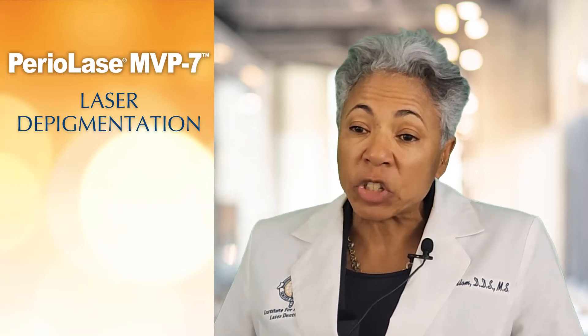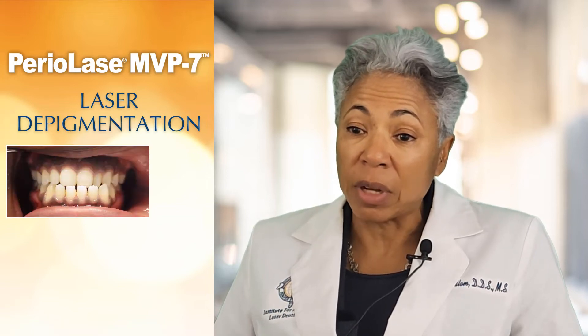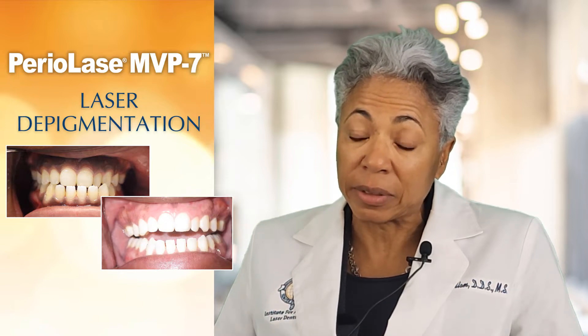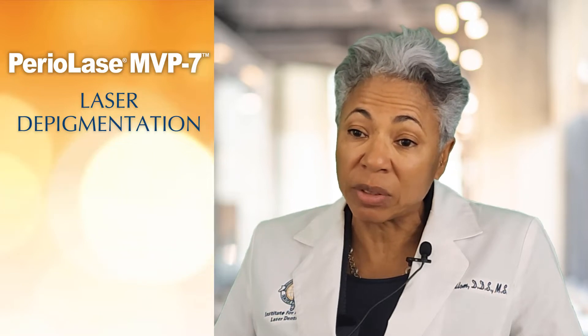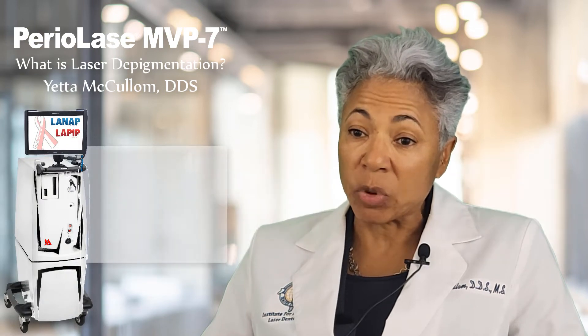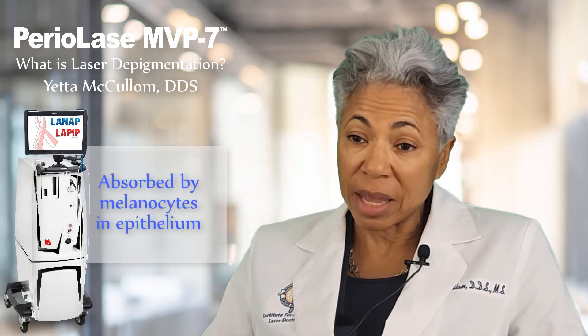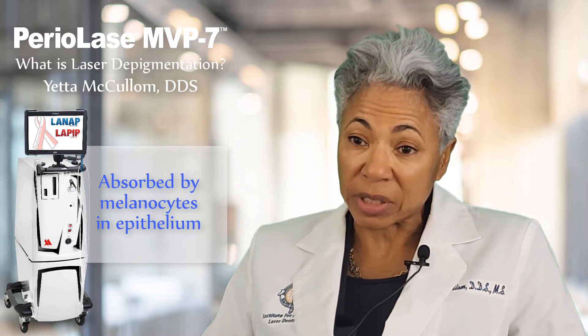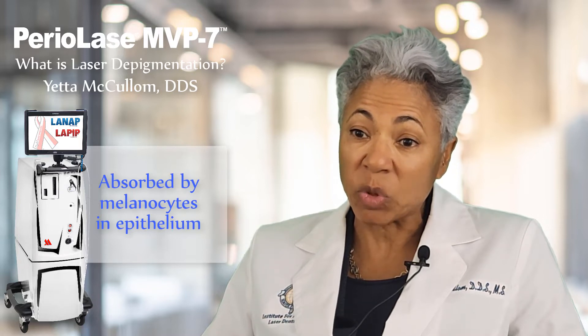Laser depigmentation is changing dark brown gum tissue into pink tissue by removing the melanocytes that are in the epithelium of the buccal mucosa. The physics of the Periolase are going to allow it to be absorbed by melanocytes in the epithelial lining and on the epithelial surface of the tissue, of the mucosa.